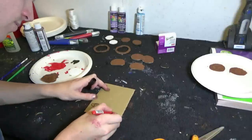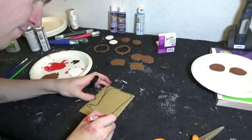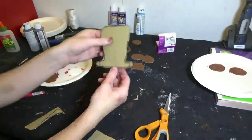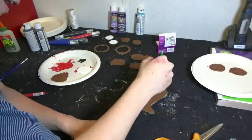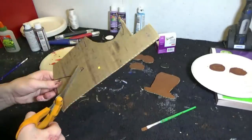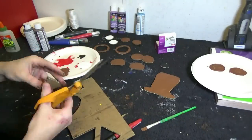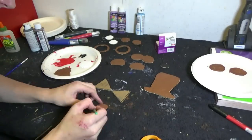Alright, so now take another sheet of cardboard and draw the shape of a hat. Once you have drawn the hat, cut it out and paint it brown. We're just about done. To make the bow ties, you will need to draw two triangles, cut them out, draw a shape of an oval, and cut it out and paint it brown.